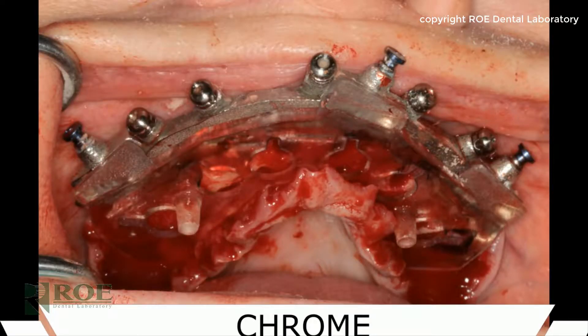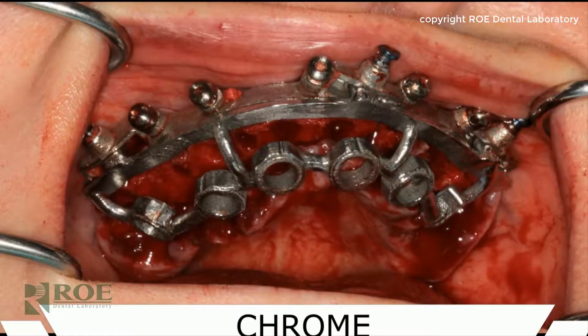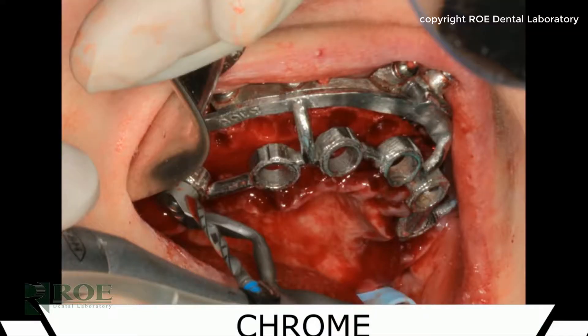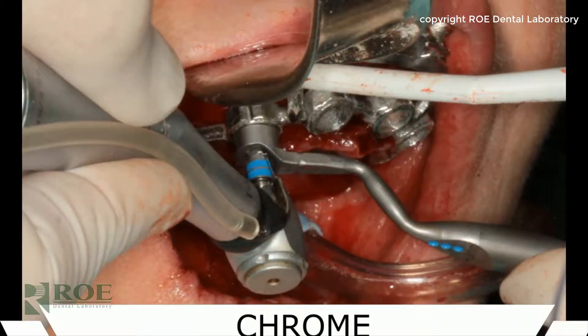Once it fits and seats passively with no rock, you can proceed. In fact, some doctors try in the prosthetic at this point just to make sure the bite is right so there are no surprises at the end. Now it is time to start drilling the osteotomies and placing implants. This is a Straumann BLX guided kit — their newest implant system.